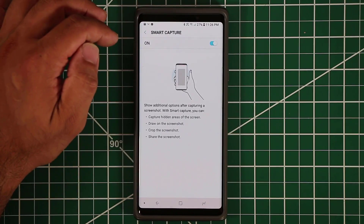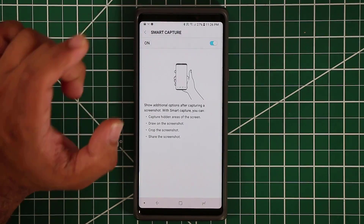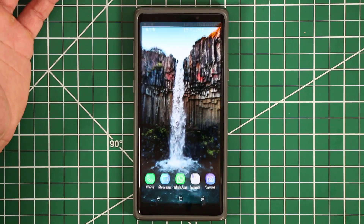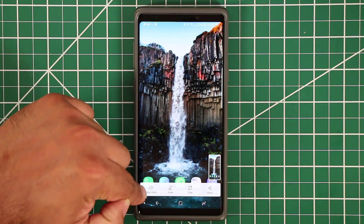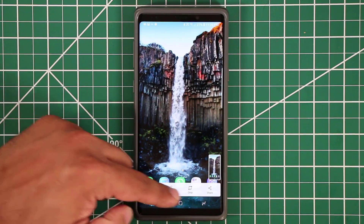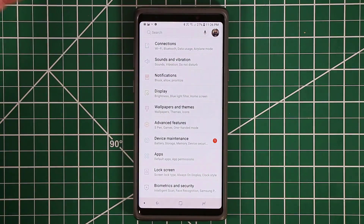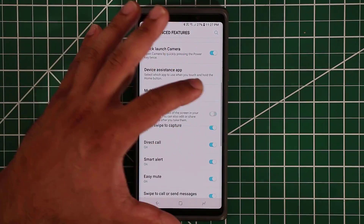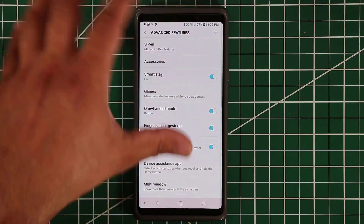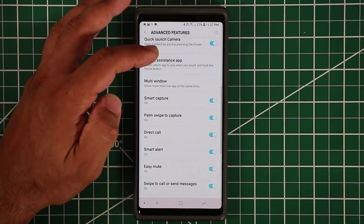Smart capture lets you modify your screenshot right after taking it. When you take a screenshot, the smart capture toolbar appears — you can draw on it, crop the image, and save it. If you disable smart capture, the screenshot just saves with no editing options. Make sure to enable this if you want extra options after capturing a screenshot.